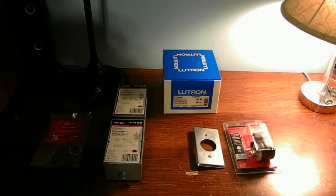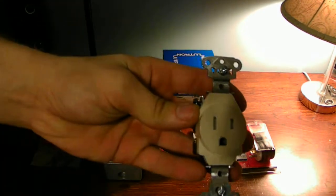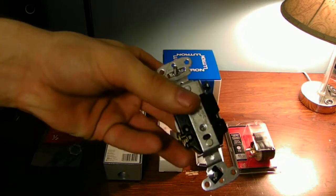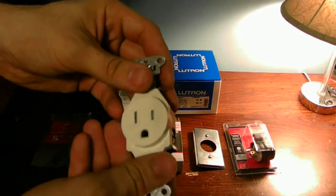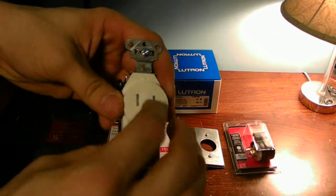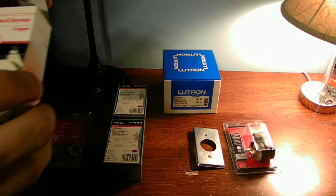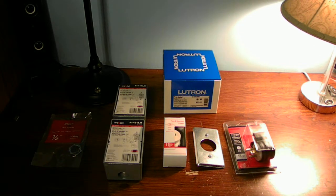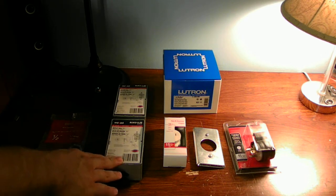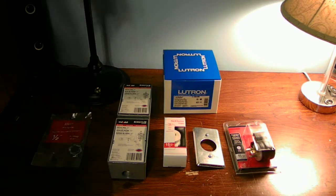This outlet is a pretty nice-looking outlet. It's a single outlet, 15 amp. It has your neutral, ground, and also your hot. This one is also a child safety plug as well. The reason why I'm going to attempt to try to do it this way is instead of fooling around too much with the wires going from the dimmer and how much wire you're going to need from the switch.